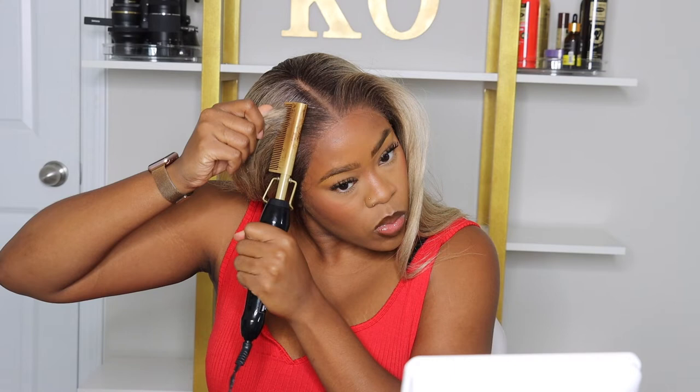Overall I'd probably rate this wig a seven out of ten. It wasn't nothing super special but it got the job done and it was cute once styled. That's all I have for you guys — let me know if you have any questions about the wig. The link will be in my description bar if you're looking to purchase. Thank you to Outre for sending this wig over, thank you guys for watching, and I'll see you all in my next video!